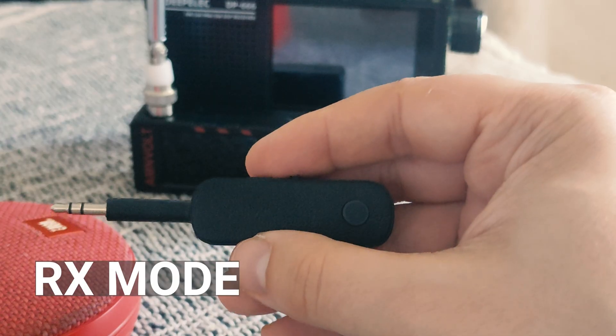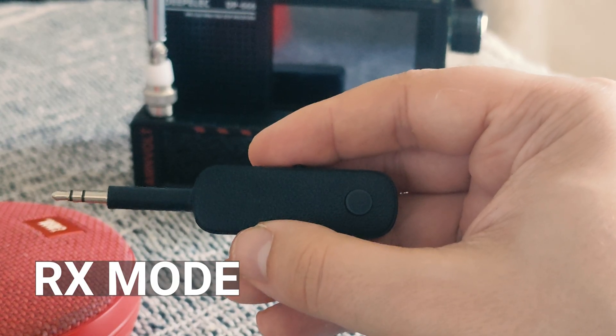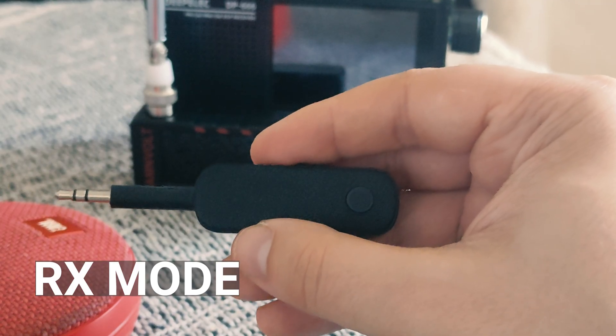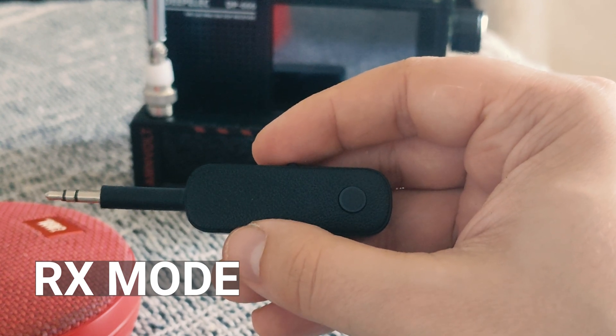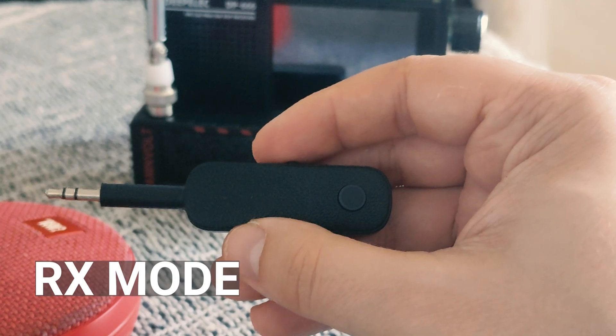This device can also be very useful if you have any receiver with auxiliary inputs. Using this device can be very handy if you want to play music from your smartphone or laptop, for example.